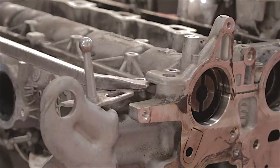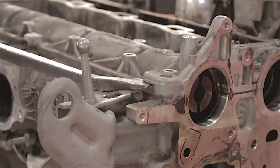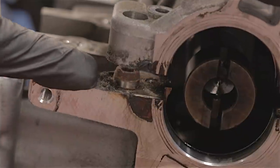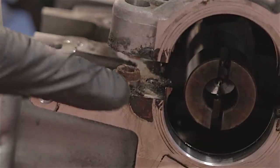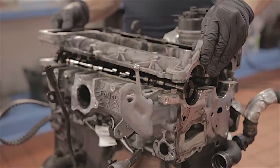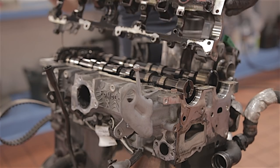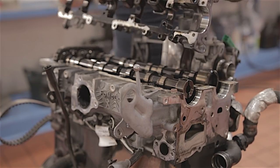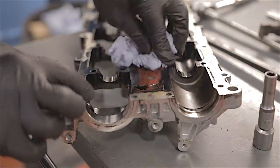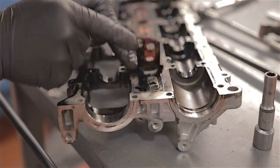This cam cover is stuck down with some sealant — not much — and also a couple of dowels, so I need a lever to try and prise it up. It could come up easy or it could be a pig. There you go — notice one of the dowels can get a little bit rusty. That whole cover will now just lift off. Just so you know, there is a little gasket here — if you take this cover off you have to replace it.